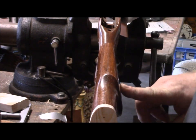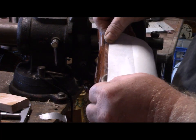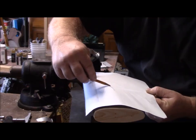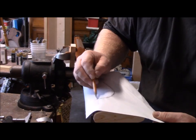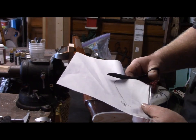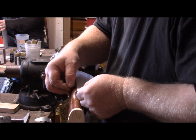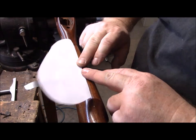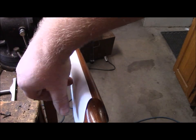What I need to do is take this cheek piece and transfer the image over to the other side. All I'm going to do is use a piece of paper and drop it right on that little line that I just scribed. Now that I've cut out my template, all I need to do is flip it over to the other side to reproduce that same contour on the left-hand side.